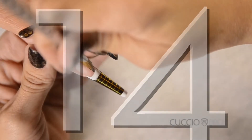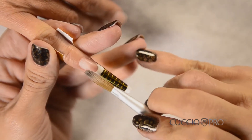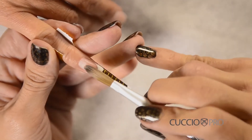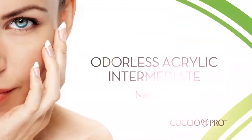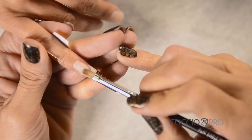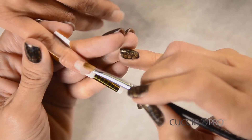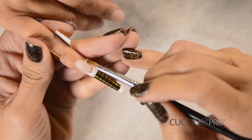Wipe the brush off on the non-woven wipes before re-dipping into the liquid to prevent contamination of the liquid. Area 2: Nail Bed. Apply a smaller, dry ball of clear or pink powder in the stress area. Place the ball in the middle of the nail — this will create the arch of the nail.